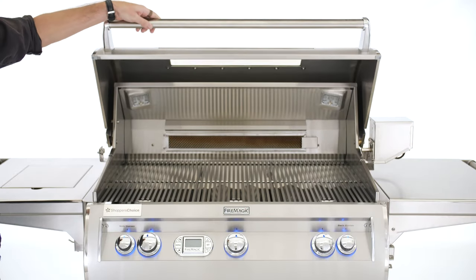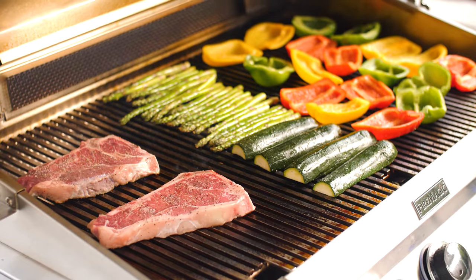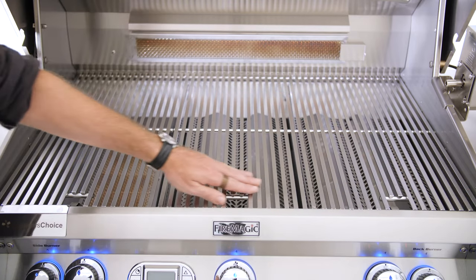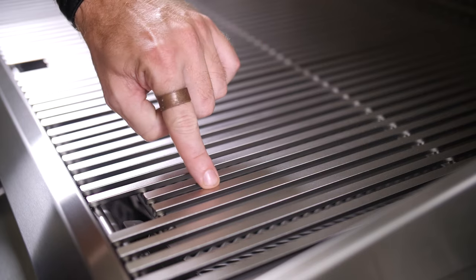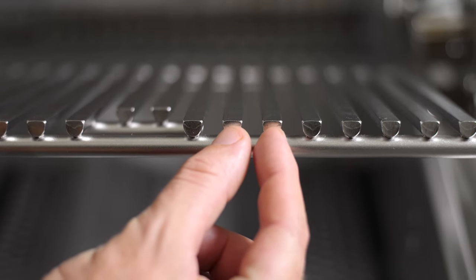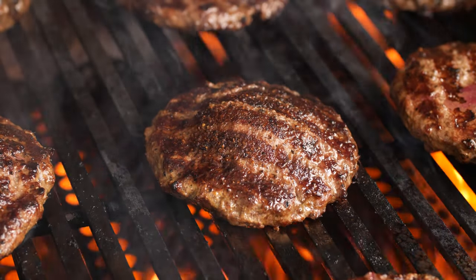The E790 gets its name from the 790 square inches of cooking area it provides. The Diamond Sear cooking grids measure 36 inches wide by 22 inches deep, and they are constructed out of stainless steel rods. They are designed with a trapezoid shape and tight spacing, making them perfect for getting more hot surface contact on whatever you choose to grill.